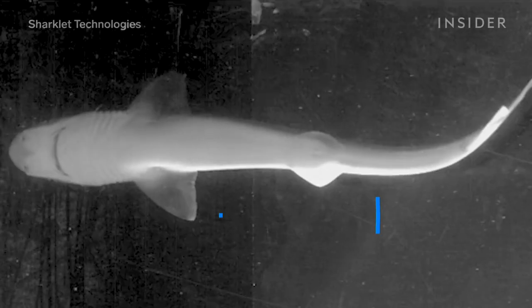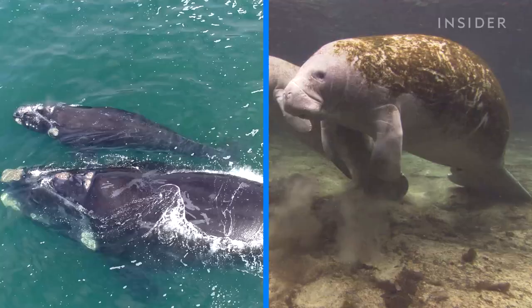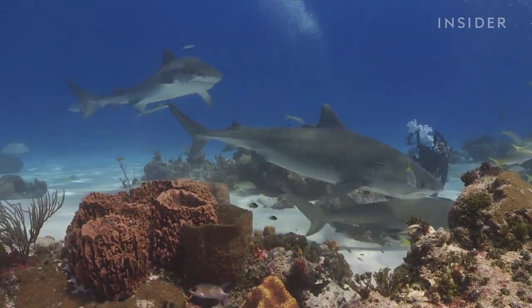Those grooved channels disrupt the flow, forcing the water past and away from the shark's body, significantly reducing drag and even pulling sharks forward. And unlike whales and manatees, which are coated in barnacles and algae, that same tiled pattern helps prevent those freeloaders from hitching a ride on sharks.